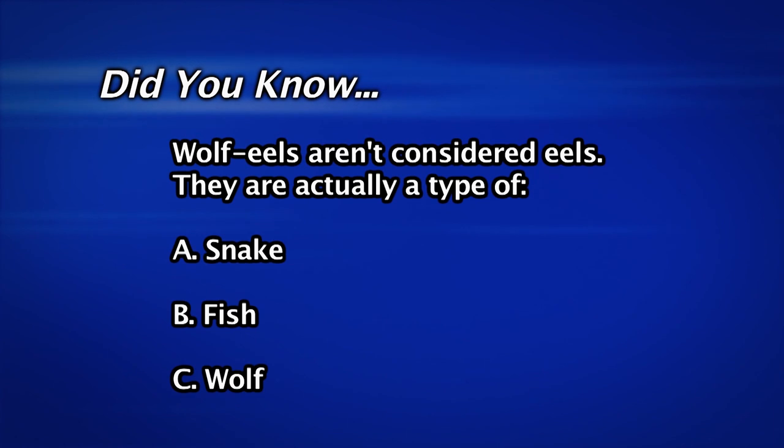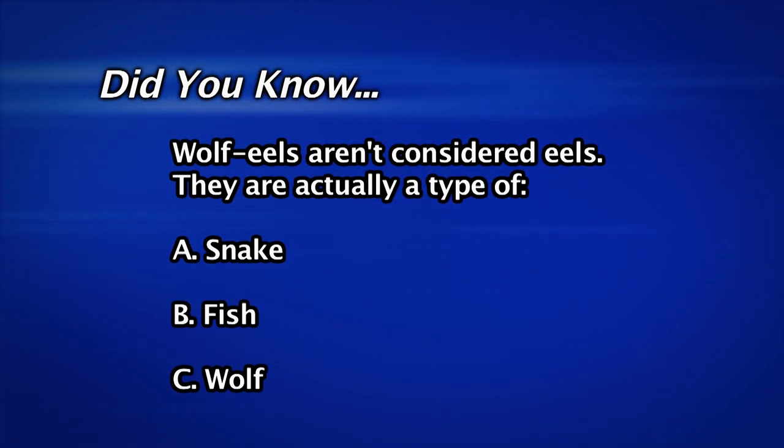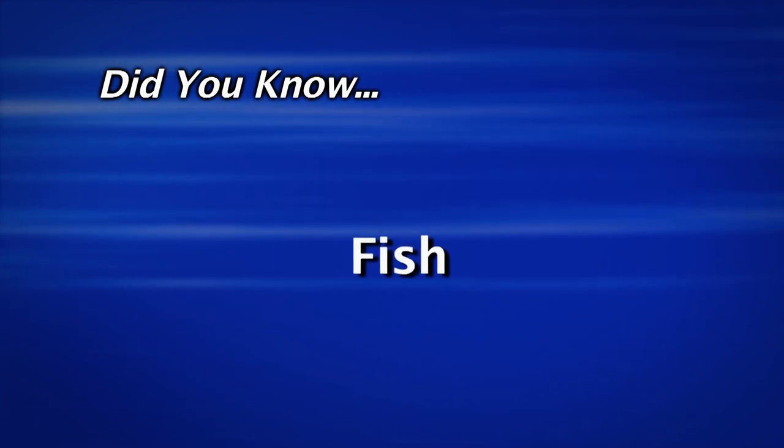Did you know that wolf eels aren't considered eels? They are actually a type of fish — that's right, they're actually a type of fish.